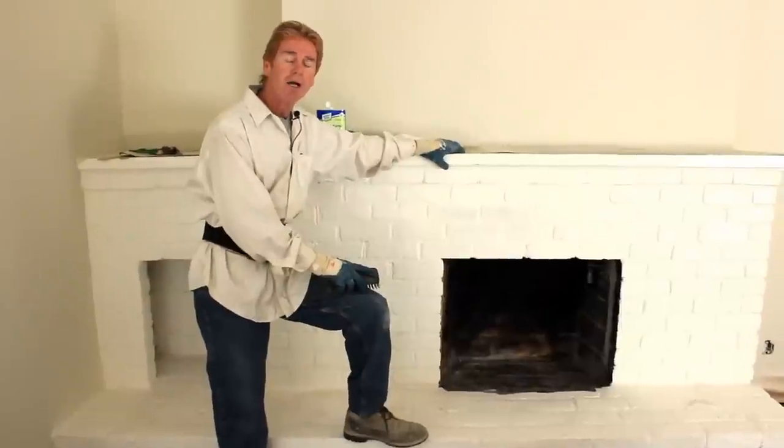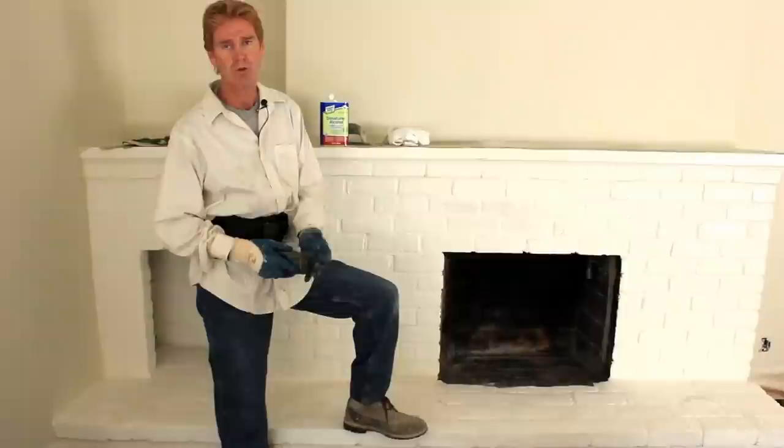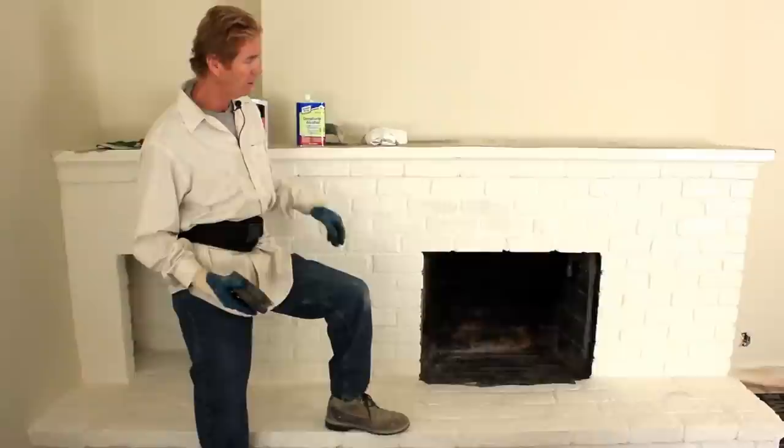Hi guys, Kirk and Jay here with Kirk Giordano Plastering. As you may know, with over 500 videos, we do instructional videos on how to. Today we are going to prep this chimney and apply a product called Structolite. Structolite is a lightweight plaster that has perlite in it instead of sand. We're going to double coat it to get rid of all these lines.